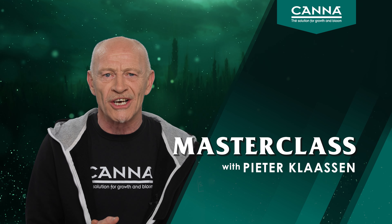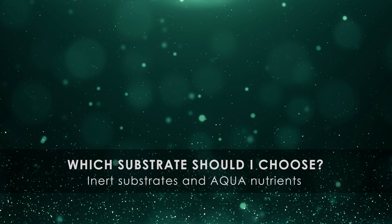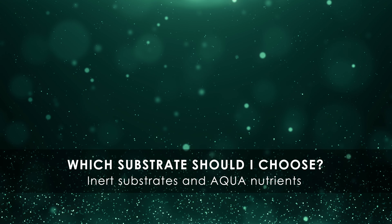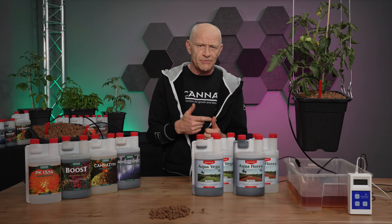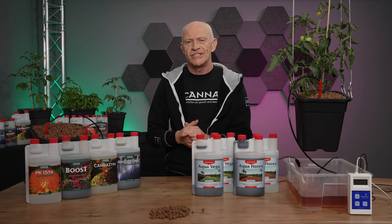Hi, welcome to our Masterclass. Before the grower starts to grow, he has to make a lot of decisions. For example, which substrate do I choose and according to which water strategy I want to water my plants.